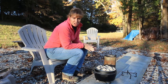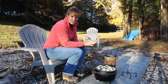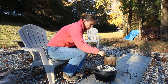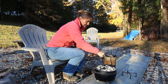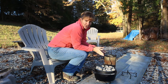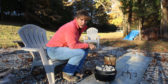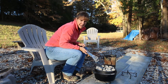My timer just went off — it's set for every 15 minutes the entire time I'm cooking. I need to turn the lid, which ensures I don't have hot spots on my chicken. I'm just going to slide my lid lifter underneath and give it a quarter turn. I'm not lifting the lid because I don't want to let the heat out. It's actually really warm right here and I can smell the chicken a little bit. I'm going to add a few more briquettes to be sure to maintain the temperature.